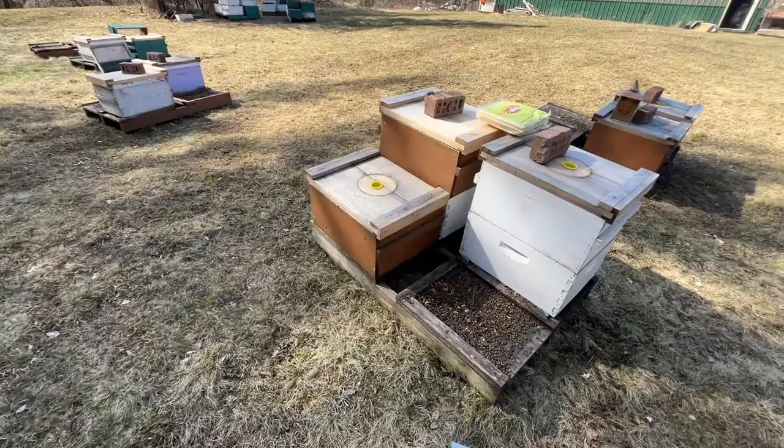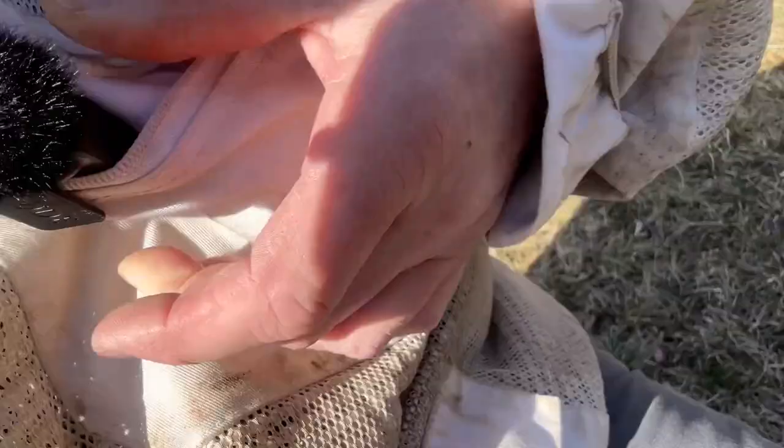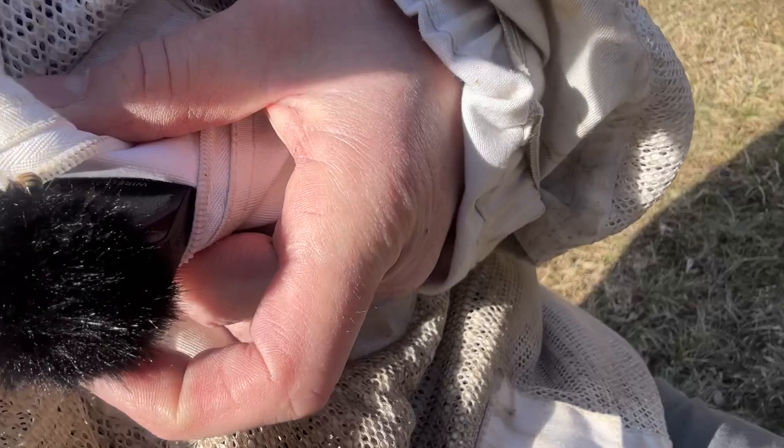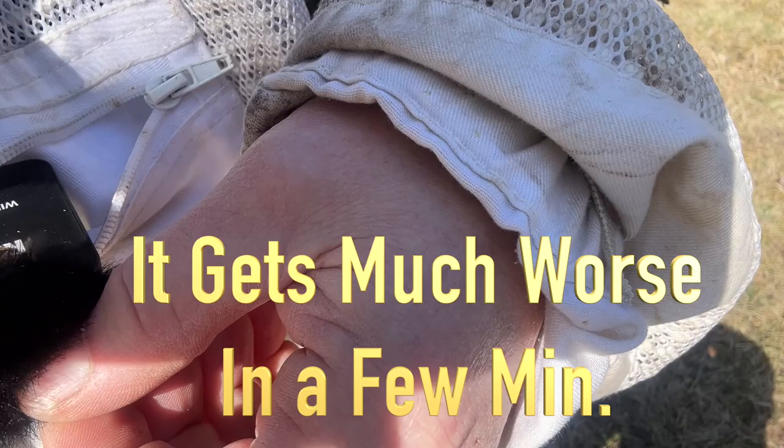I'm going to take a quick look at them and see what's going on. It's kind of funny - I hear other beekeepers that film and put stuff on YouTube talk about the microphone issue, the little fuzzy ball on top of the microphone. This year I just got new microphones and it's attacked this microphone relentlessly. I don't know exactly what to do about that.